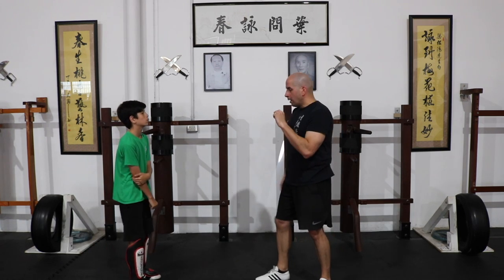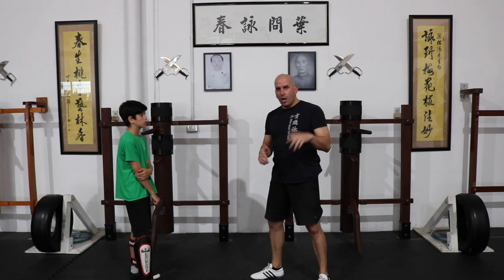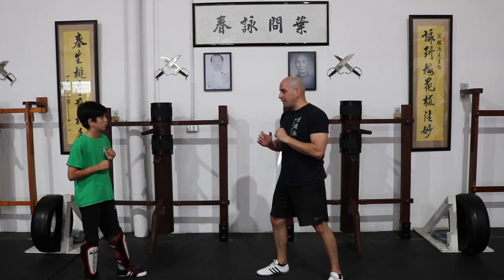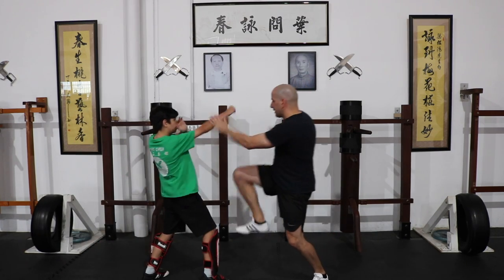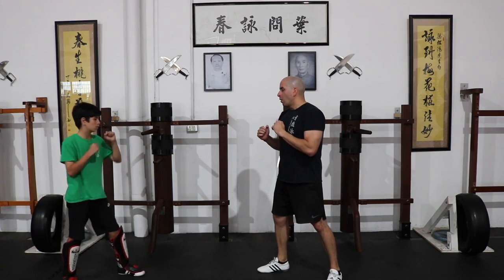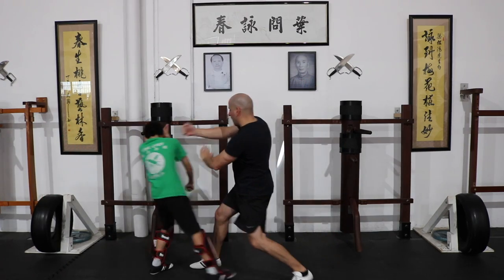The third one — you could say it's a bit more advanced — when your timing and distance is really good. This time I'm intercepting. From here I intercept and then follow up with the push. I intercept and then follow up with the push.